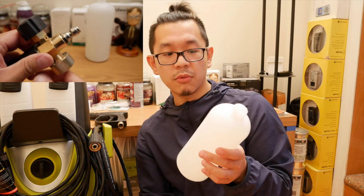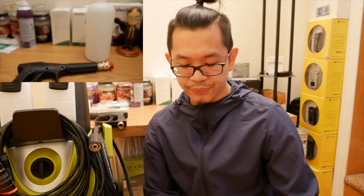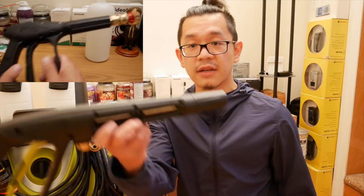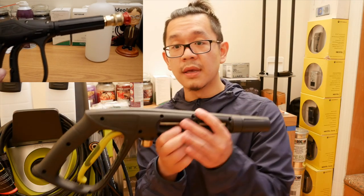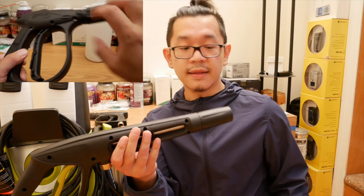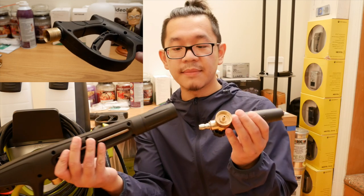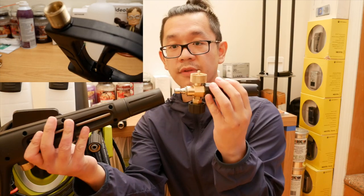The particular one I picked out was decent — basically mid-range. What I wanted to do was actually use the existing trigger gun right here to save some money and connect it to my foam cannon. But at the same time I needed an adapter to fit this onto the foam cannon, which took me a while.